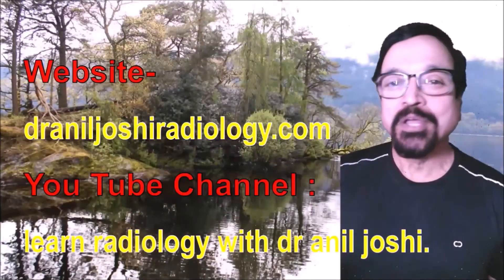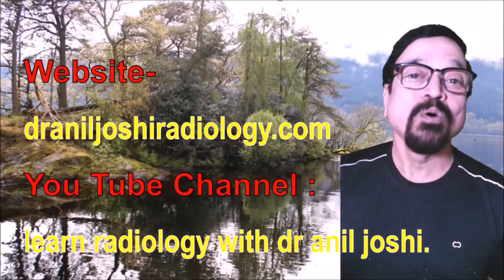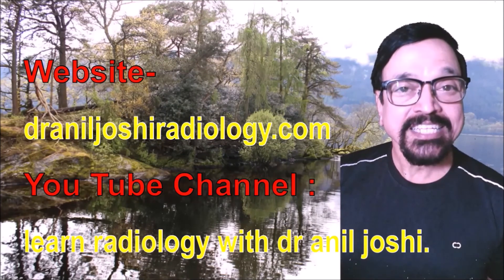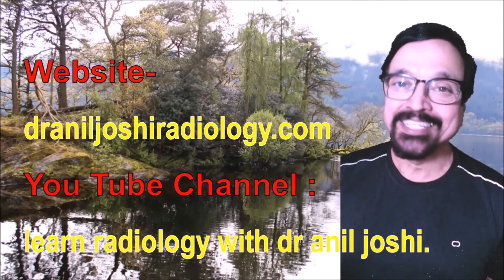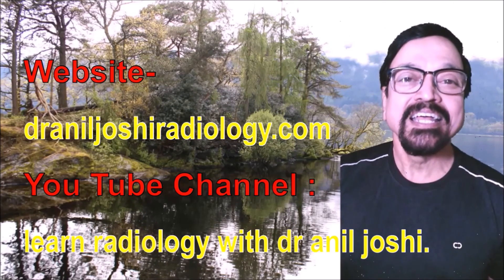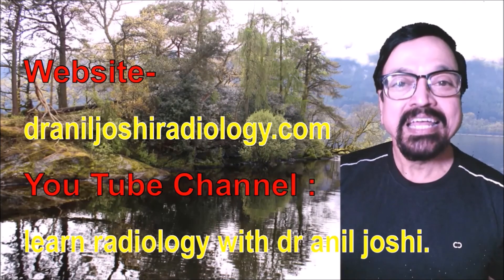Thank you for watching this video. In case you need more information, do visit our website. There are more articles, more illustrations, and more information. The addresses are given — they are just one click away from you.